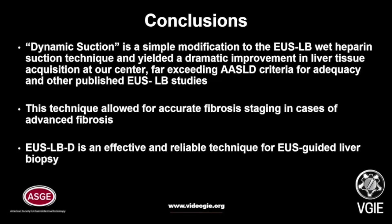Dynamic suction is a simple modification to the EUS liver biopsy wet heparin suction technique and yielded a dramatic improvement in liver tissue acquisition at our center, far exceeding the AASLD criteria for adequacy and other published EUS LB studies. This technique allowed for accurate fibrosis staging in cases of advanced fibrosis. EUS-LBD is an effective and reliable technique for adequate tissue acquisition for EUS-guided liver biopsy.